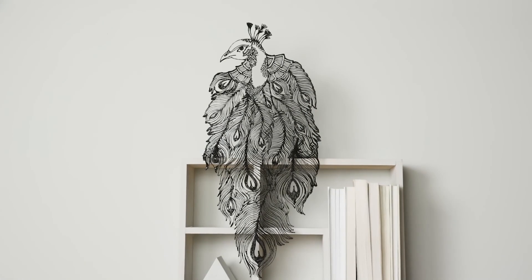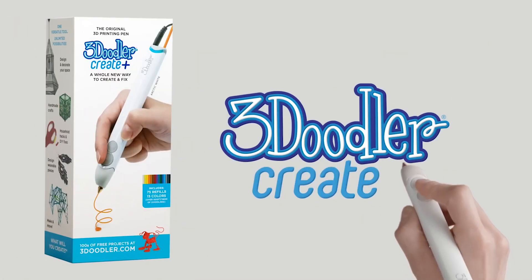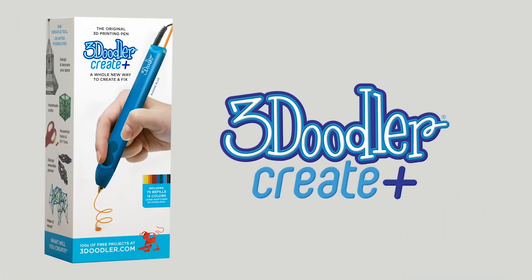Overall, the 3Diddler Create Plus 3D printing pen is a great tool for teenagers who are just starting to explore the world of 3D printing.